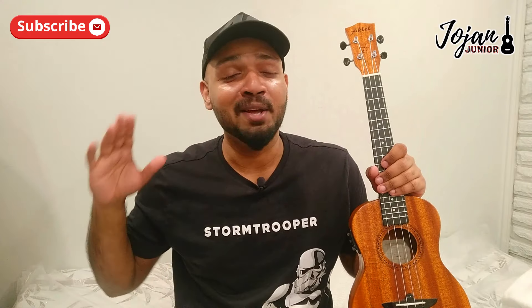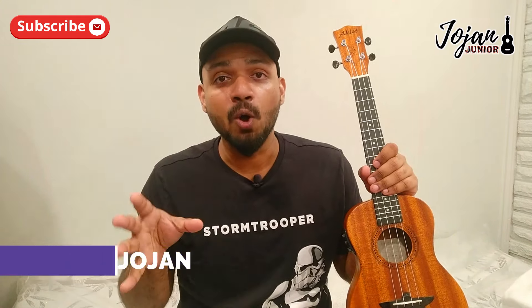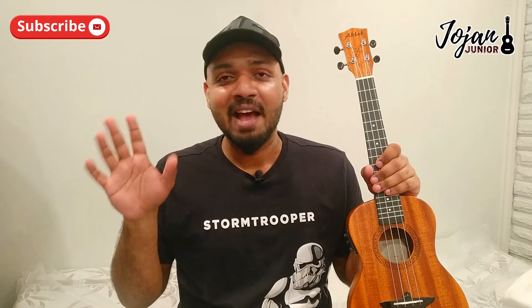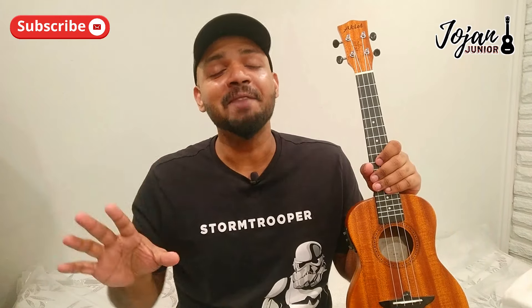Welcome back to my channel. For those who are new, my name is Alan Jojen. Today we're going to learn a beautiful song called Sajani Ray from the movie Lapata Ladies. I haven't watched that movie yet, but I've been getting a lot of requests for this song, so that's why I'm doing it.